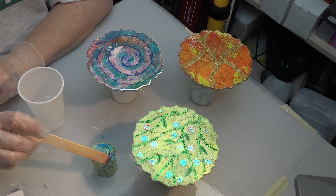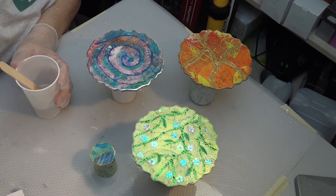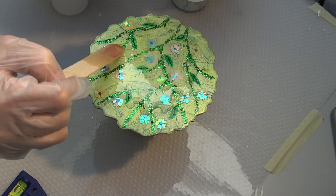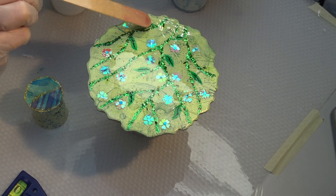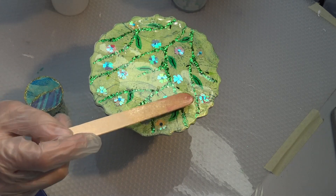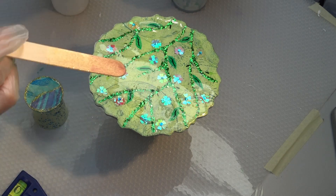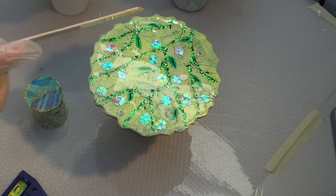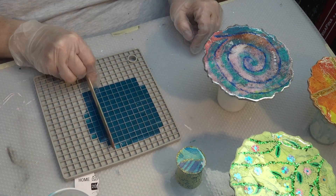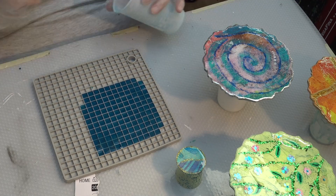I mixed up a small amount of resin and I'm doming my pieces with it. I'll show you that only with the green one in sped-up version because it's always the same — you put your resin on, spread it where you want it, take the torch and get rid of the bubbles. Always the same in speedy version. I had some resin left and you can see me pouring it on my kitchen trivet for little tiles that I use for mosaic pieces.